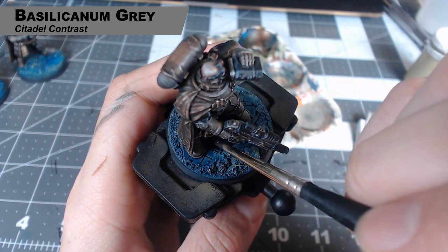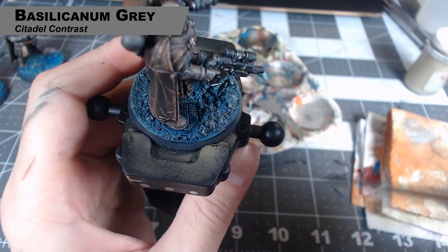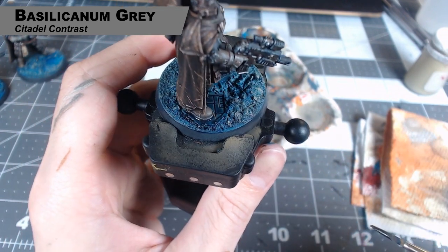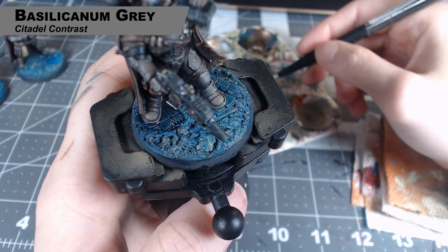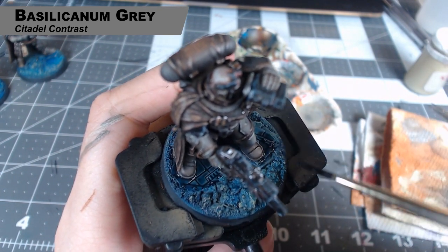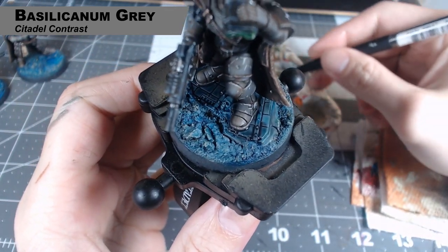Next up we're going to separate out the paving blocks that are on the base of this miniature and we're going to use Basilicum Grey on top of what we already did. It's going to give them a slightly different tone while still tying it into the rest of the base, because we already have that Talisar Blue and Athermatic Blue mix underneath. We want the focus to be on the miniature, not the base, so we don't want anything to really pop out too much. We want it all to blend together.